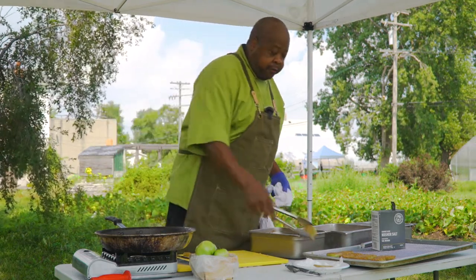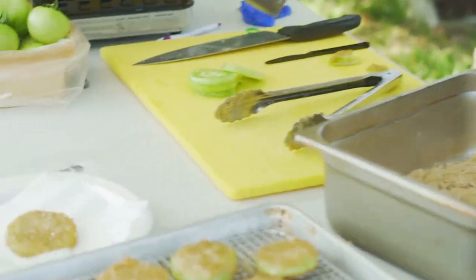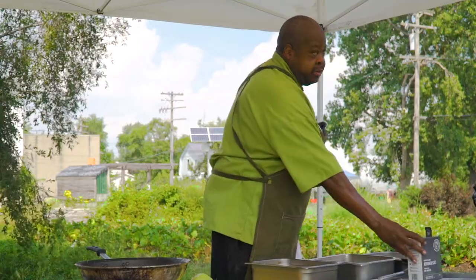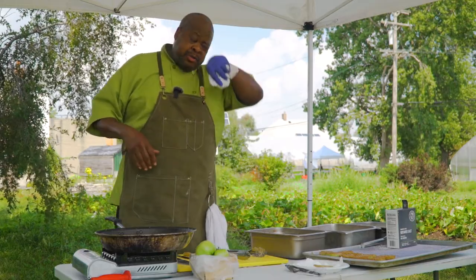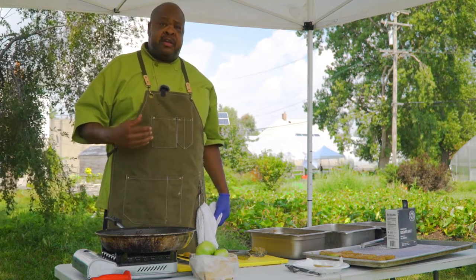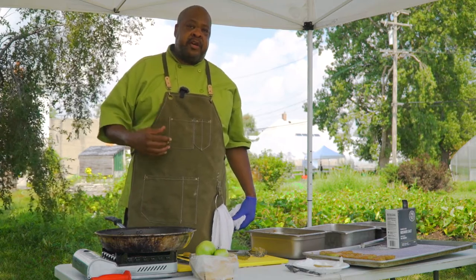You're also going to support food of our ancestors before the diaspora, because we did feed ourselves. We were self-sufficient. We were enslaved and brought over here, and our food, our culture, and our ingredients have been ignored. Now it's time for us to take them back, make the money from it, get the nutritional value that is inherent to this food, and reestablish ourselves, our culture, and our friends and family.